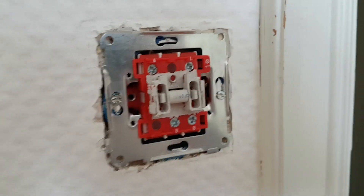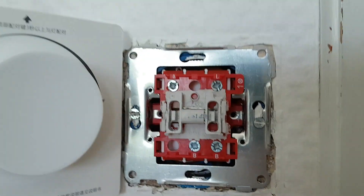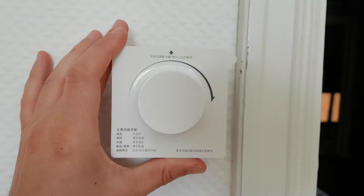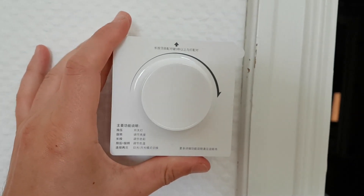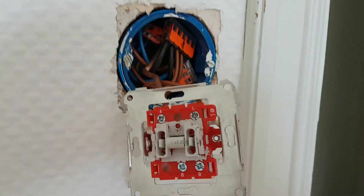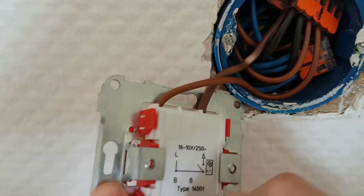So the first step is to actually just remove the button and make sure that the switch fits over the hole, which it does. So that shouldn't be a problem. There's not enough room on both sides for the switch. Now I'm very lucky here because this switch here is connected only with two cables.